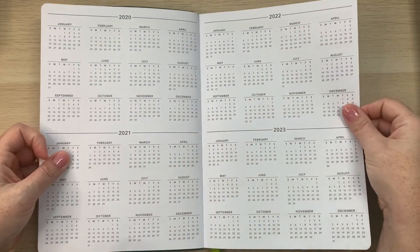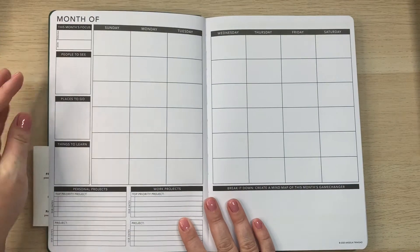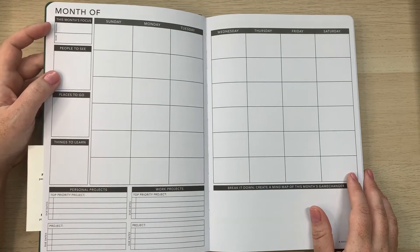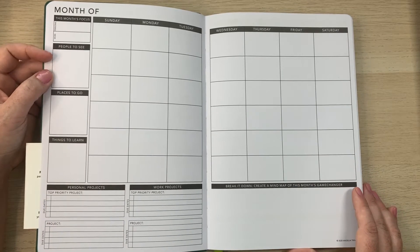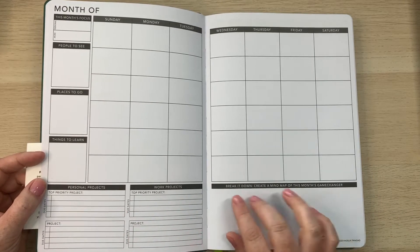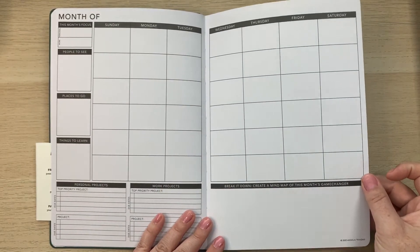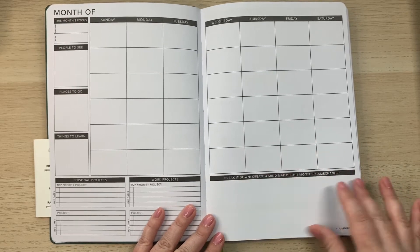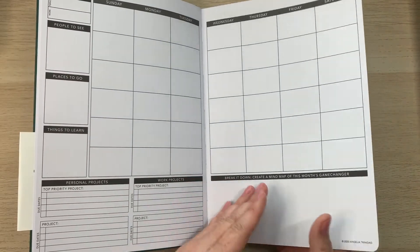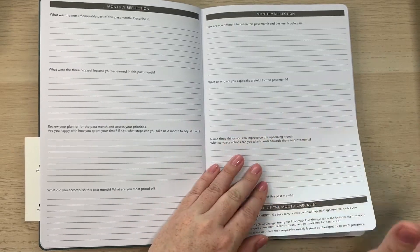This prep work is similar to the Power Sheets from Cultivate What Matters. There's a calendar overview and then the monthly layout. Since I chose the Sunday start, there's a focus section with personal and work options, people to see, places to go, things to learn, personal and work project lists, and a 'break it down' mind map area for the month's game changer goals. You can also use that space for a habit tracker, grocery list, birthday cards, or whatever you need.